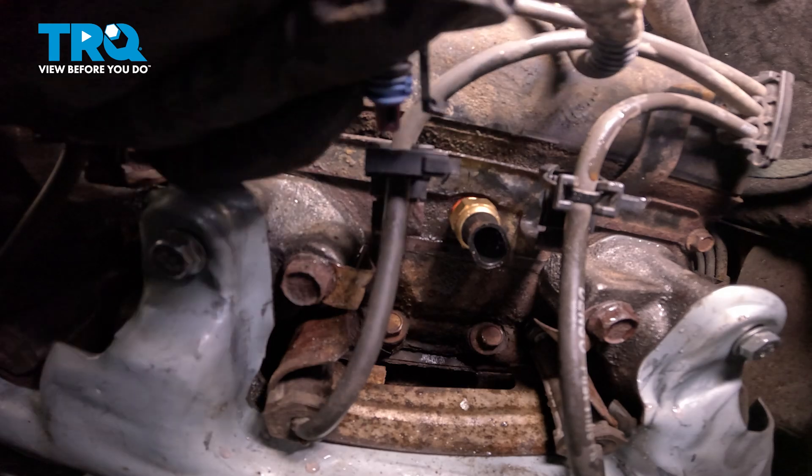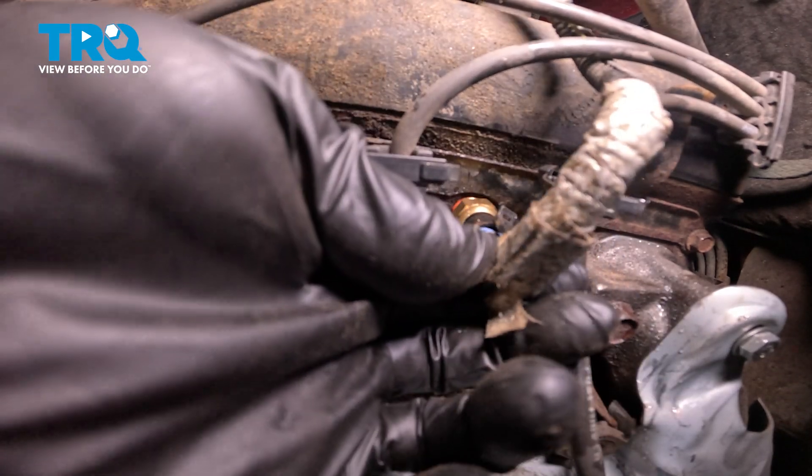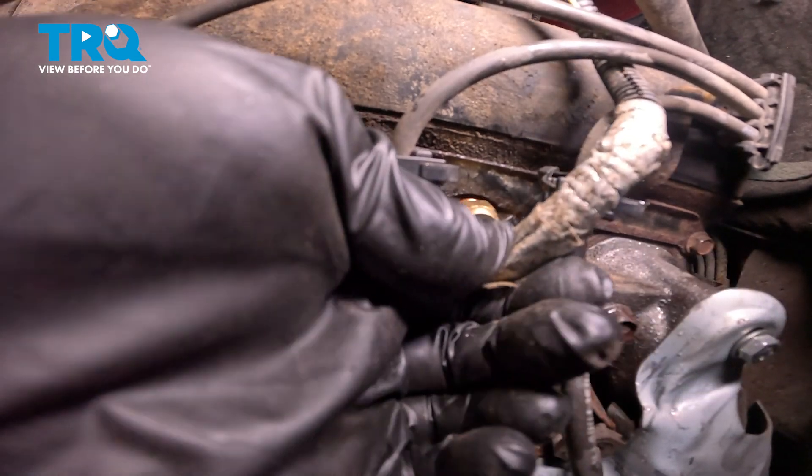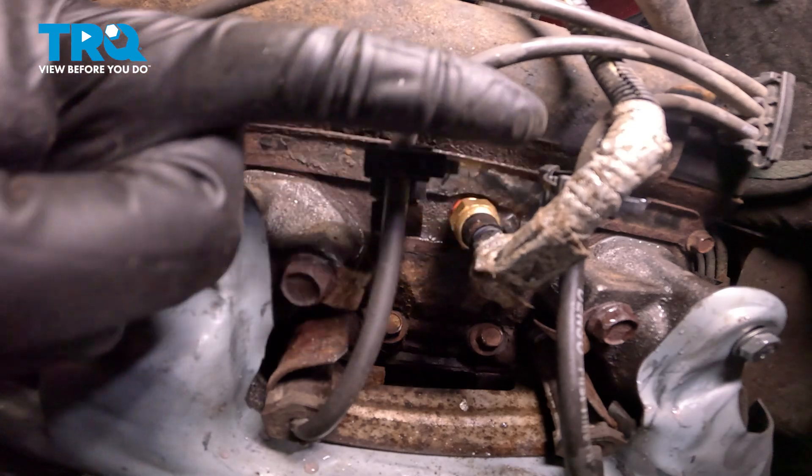Now that's torqued, let's plug in our electrical connector here. Press it in, listen for a click, give it a tug, make sure it's completely secured.